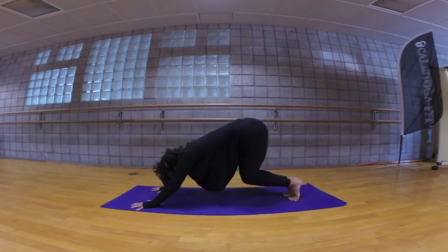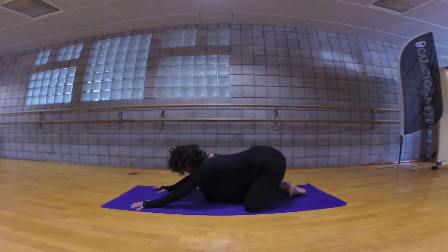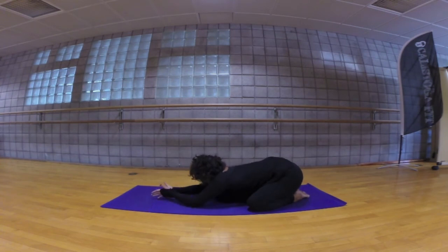Bring your knees to the floor, take your knees wide as the mat, untuck the toes, and press back into wide-knee child's pose, palms to touch. Bend your elbows, taking the palms to the back of the heart.